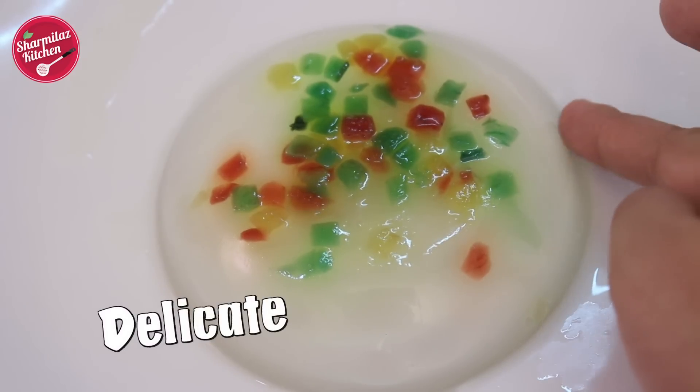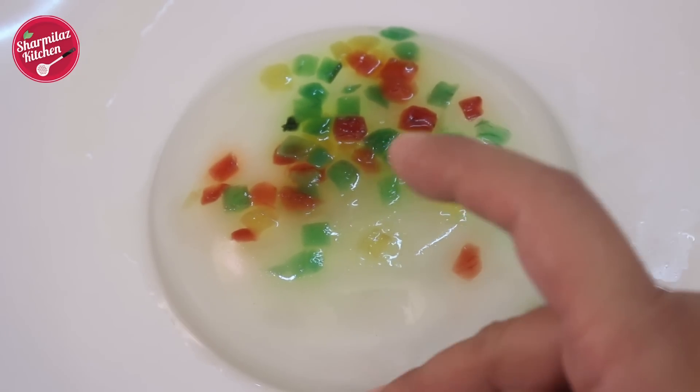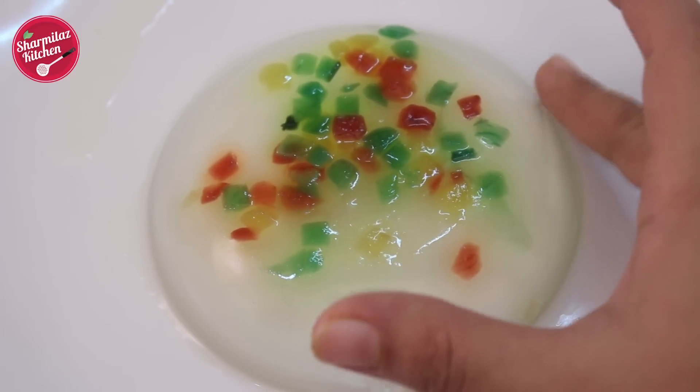Hello and welcome to Sharmila's Kitchen. Today I am going to make raindrop cake. This cake has been going viral on the web. The moment I saw this video on Facebook I was wondering what's in it — it became popular because it's kind of water jello stuff which looks very simple and easy to make.